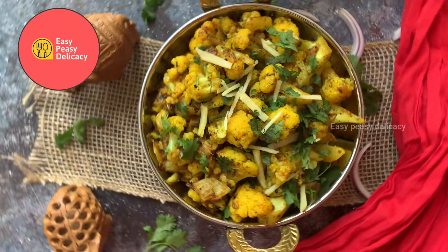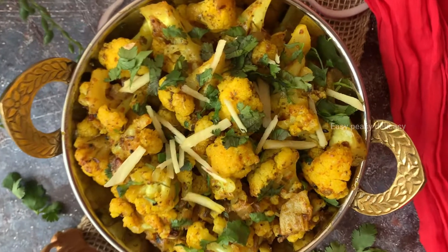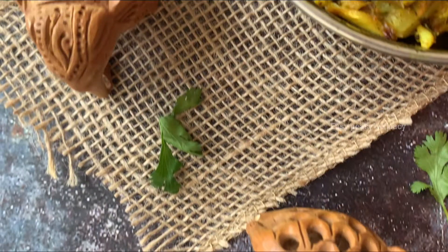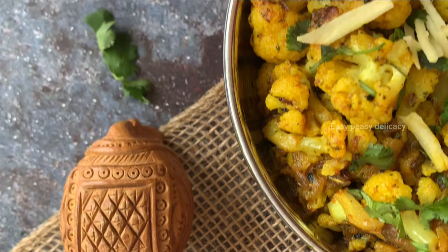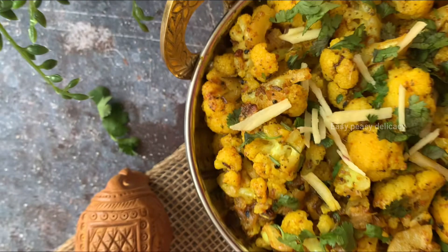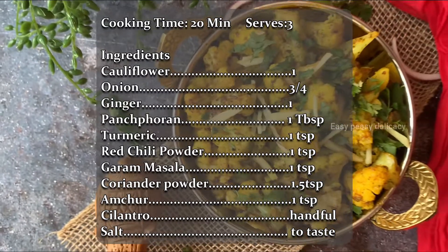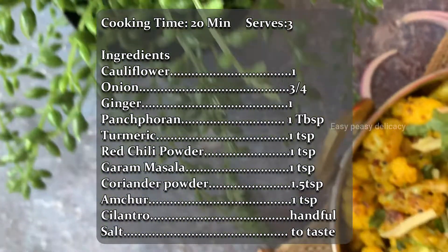Hello everyone and welcome back to Easy Peasy Delicacy! If you are new here, don't forget to like, share and subscribe. Today's recipe is a very simple and very delicious achari gobi. You can take a screenshot of the ingredients and this can help you during grocery shopping.